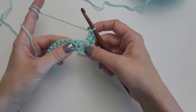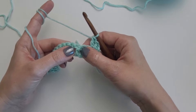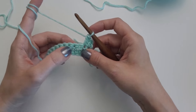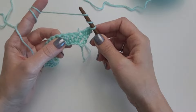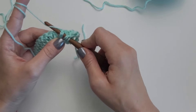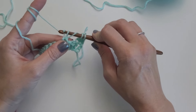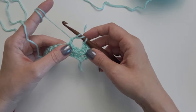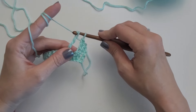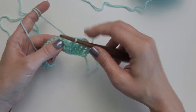Now we are ready to start our front post triple crochet stitches. We are going to skip the next 2 stitches and work a front post triple crochet stitch around this third double crochet. So we yarn over twice, insert our hook behind that entire double crochet stitch, yarn over and pull up a loop — 4 loops on the hook. Yarn over and pull through 2, now 3 loops on the hook. Yarn over and pull through 2 more, then yarn over and pull through those last 2. That is a front post triple crochet.